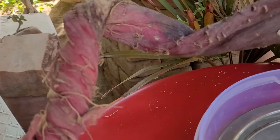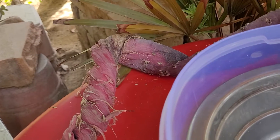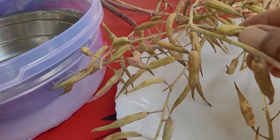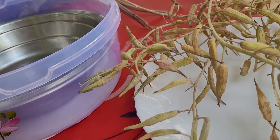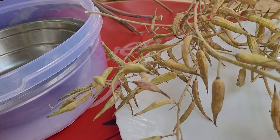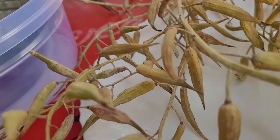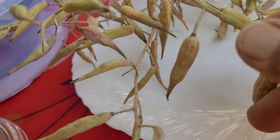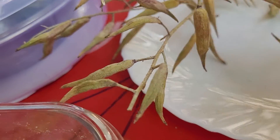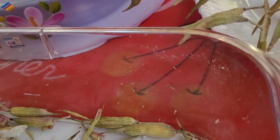Three weeks back I showed you this pink radish with the matured seed pods. After putting them in a cool and dry place, these seed pods are now fully dried, so that I can collect seeds. I will show you how to collect the seeds and save them.